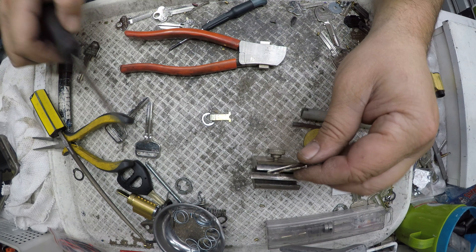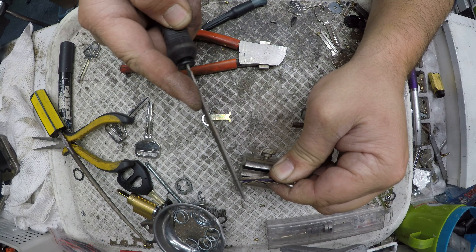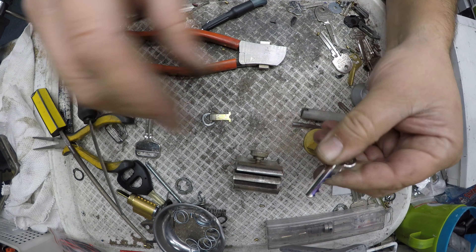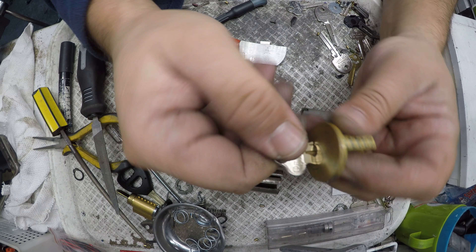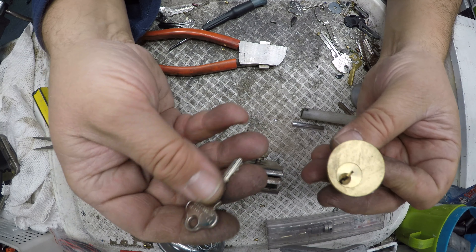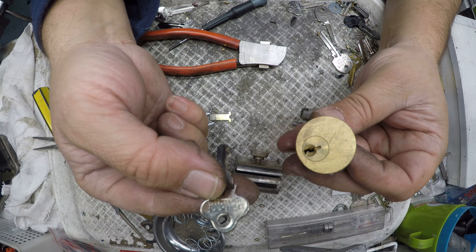Our ramps are a little bit tight still, so let's just fix them up and make sure they're good going out as well. There we go — working. How to make a key by hand using a file for just a 201 cylinder. Thanks for watching.